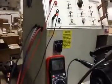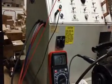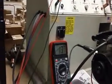Now we turn the engine off or the tester off and the regulator should shut off. That's how you adjust the mechanical regulator. Thank you.